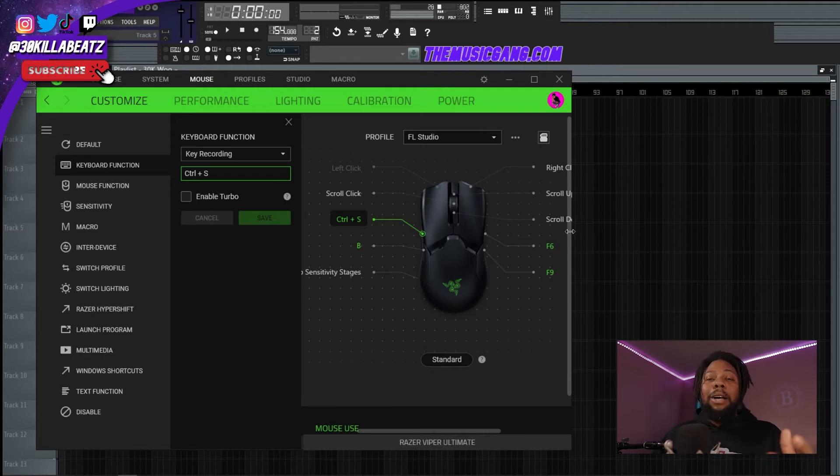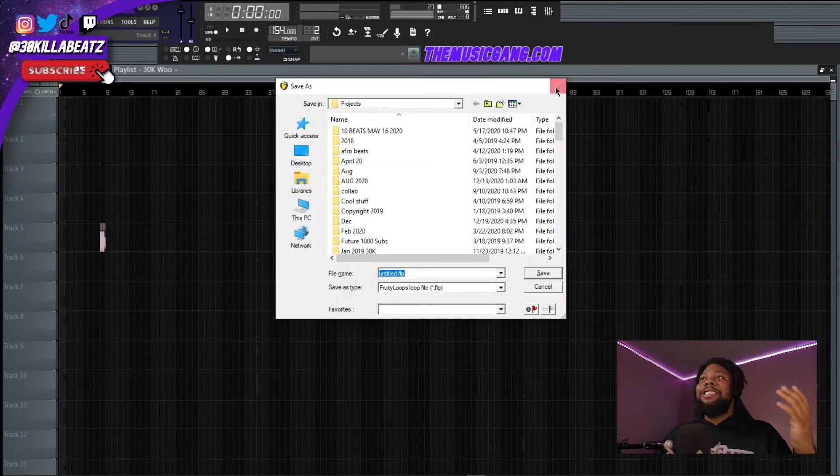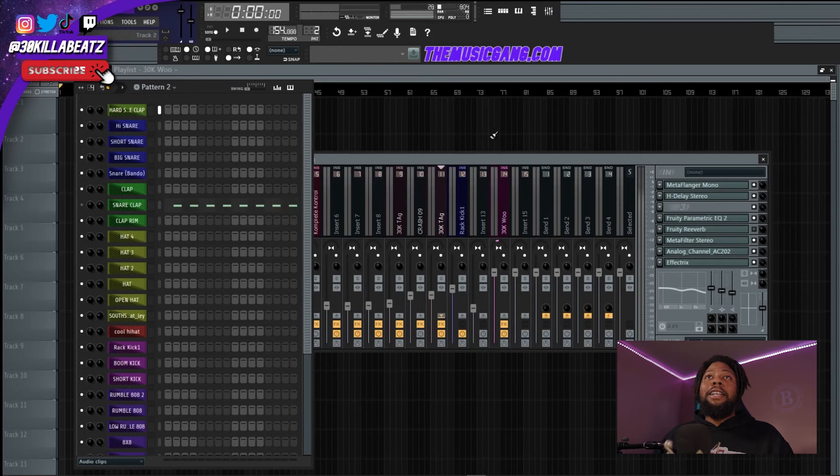I can do it all from my mouse, so I can probably make beats a lot faster. Let me try it — if I hit the save button, look at that, it saves. Next, if I hit the button for the mixer, I can just flip between mixers, pads, and all kinds of stuff. Let me know in the comments what keyboard shortcuts you use all the time that you could program into a mouse.